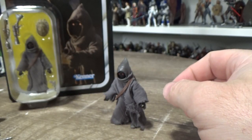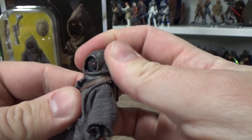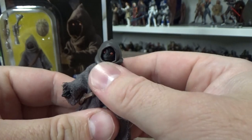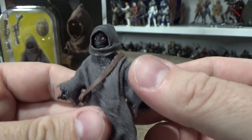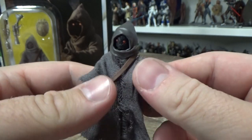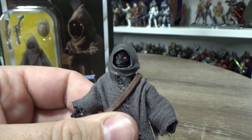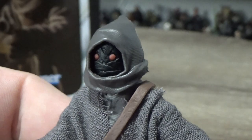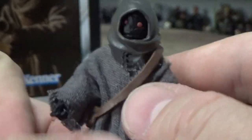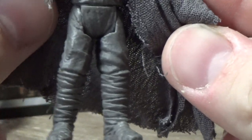In terms of the Jawa itself, it's pretty nice. I believe this is a new sculpt — I didn't get the last Jawa that came out in the Vintage Collection, which was a repack of one of the three-and-three-quarter-inch Black Series ones. So I'm not sure how much was reused for this one. It looks good — red eyes.